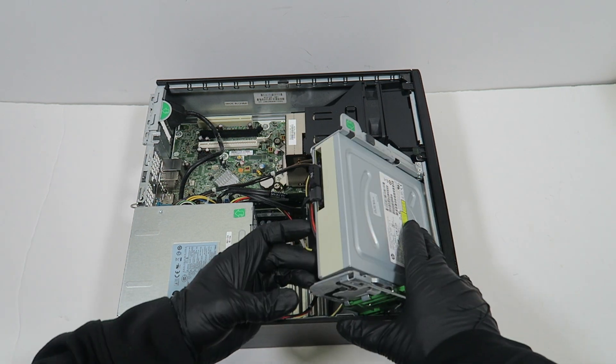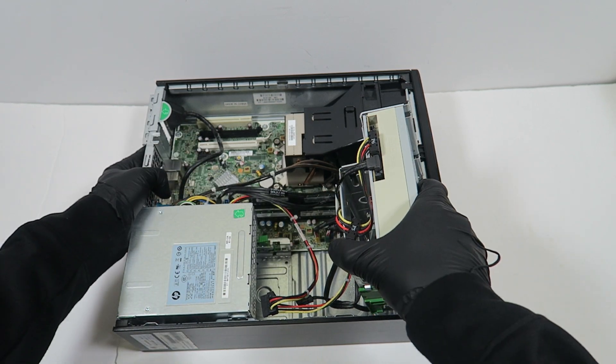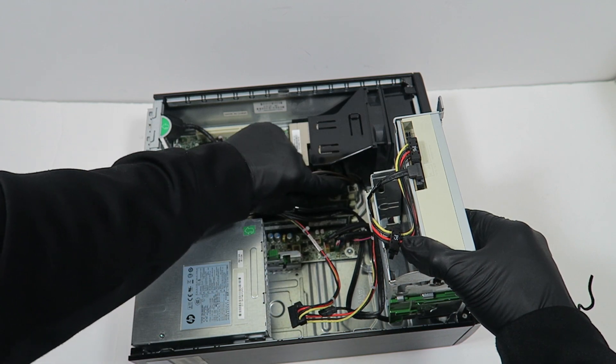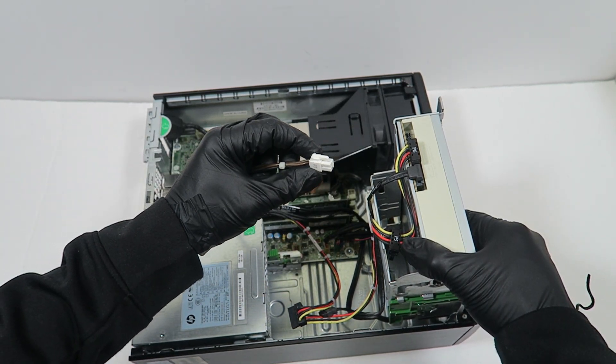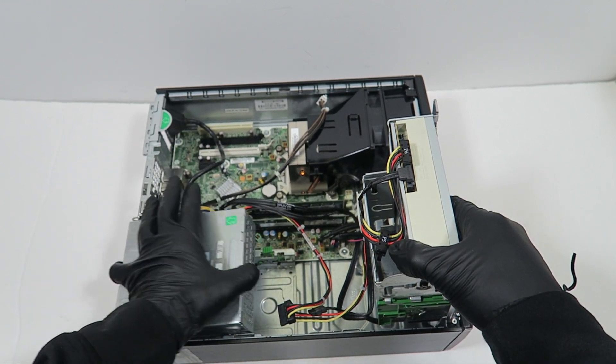First, I'll lift this up like this — the optical drive. There's a CPU 4-pin power connector right here to disconnect, and it's got a clip you have to press on before you release it. Then the power supply you're going to slide off like this.